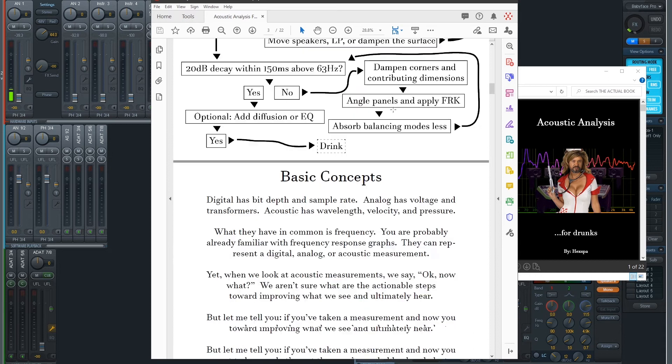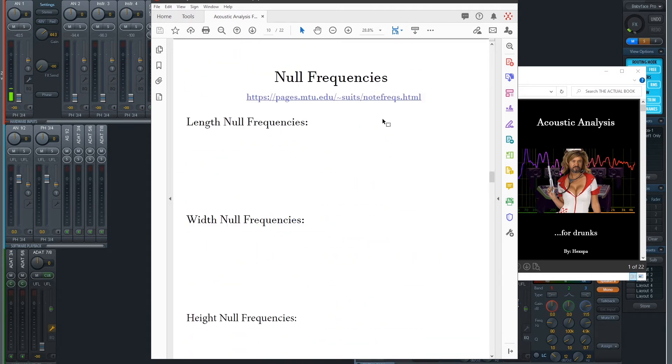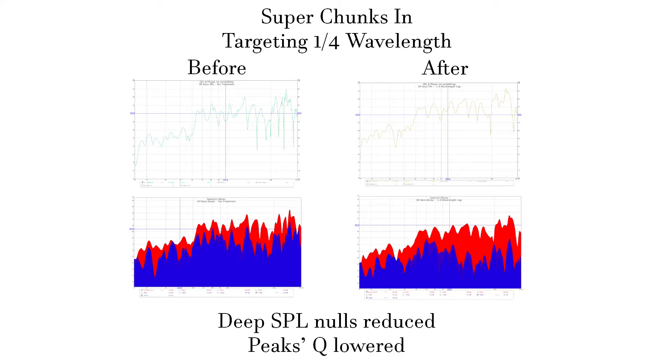Hey, I'm Michael Carrillo, aka Hexpa. Welcome to my channel. I made a PDF for this video series called Acoustic Analysis for Drunks — click the link in the description to download it. Let's get into some examples of what I did to improve my room. Obviously, I wasn't born knowing this stuff, and this room is where I did a lot of experimentation.